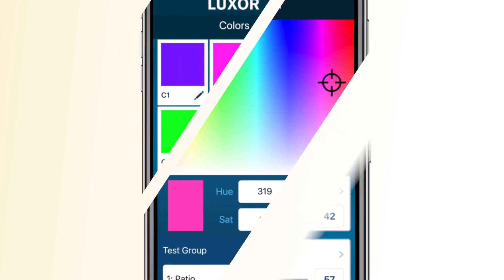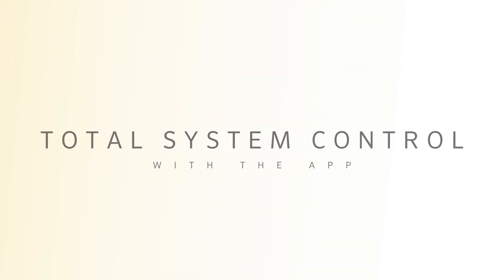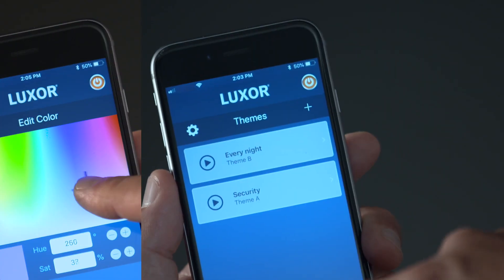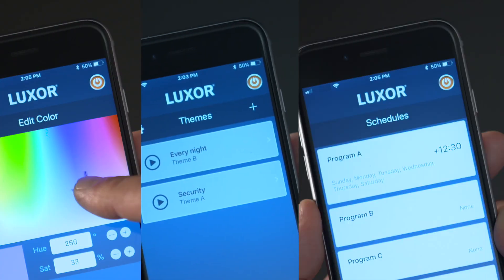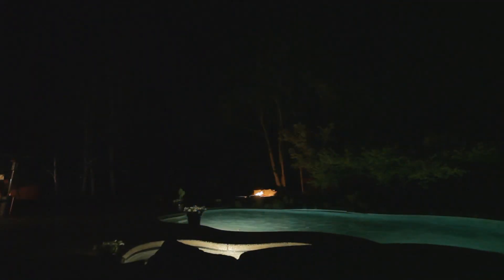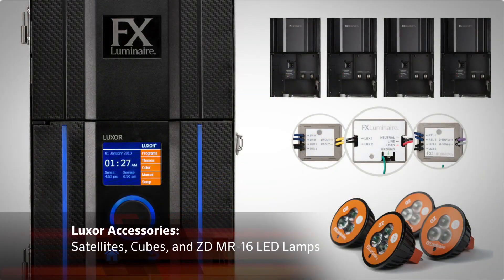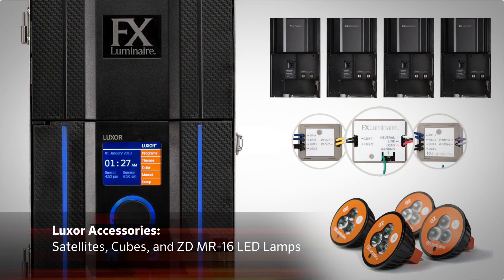Simply incorporate your favorite holiday, sporting event, or seasonal theme into a Luxor program and set the date you want the program to run — it's that easy. The Luxor app provides total system control by allowing you to create custom color palettes, themes, and schedules directly from your smartphone, eliminating the need to interact directly with the controller face pack to make changes.